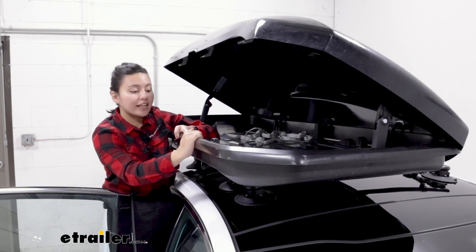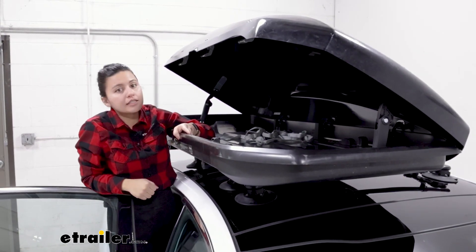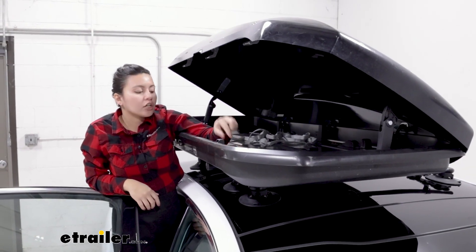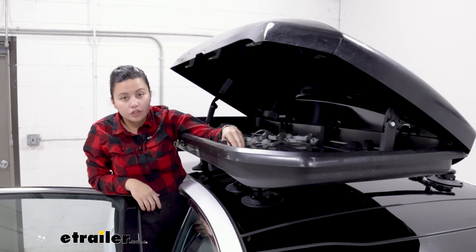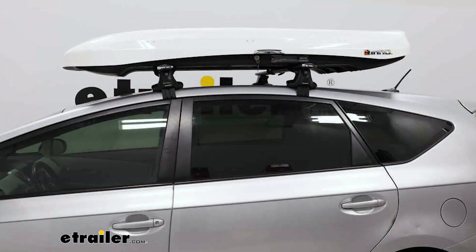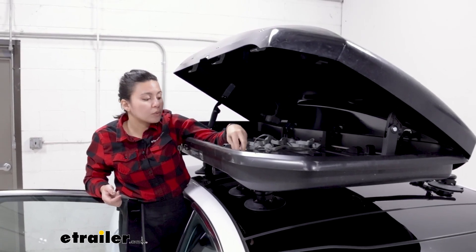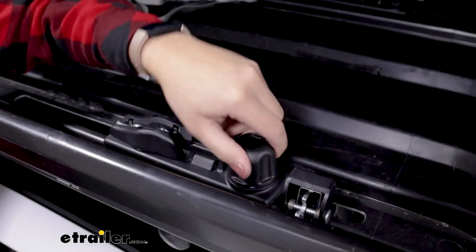These have four clamps that provide a really strong grip on your crossbar system, but they take a little bit of time to install. They're metal U-bolts that go around your bars. I personally recommend taking a look at the Inno Wedge 660 as an alternative — that one has easier to use clamps. You don't need any tools with this though; just turn the knob and rotate the bolt.